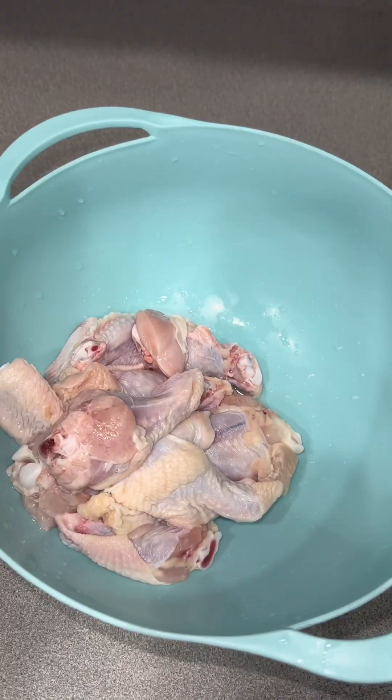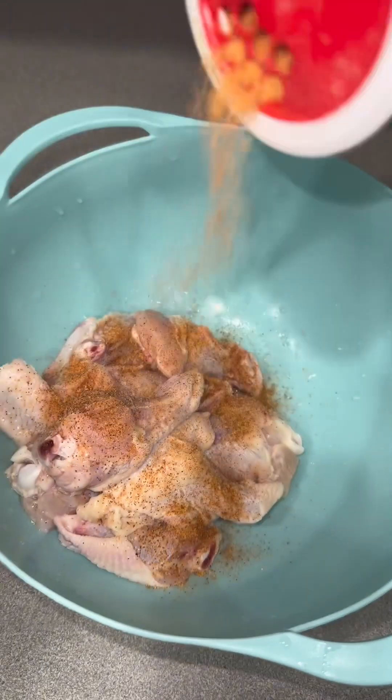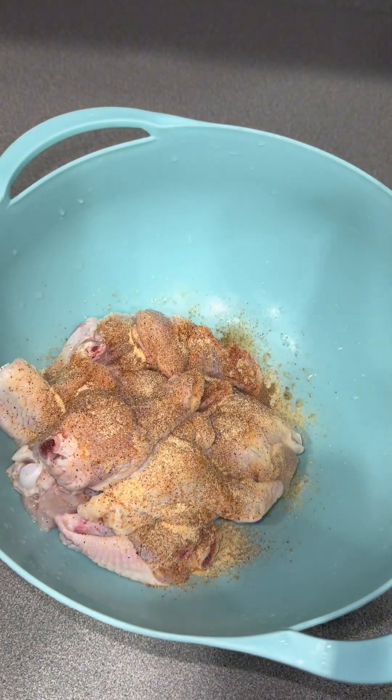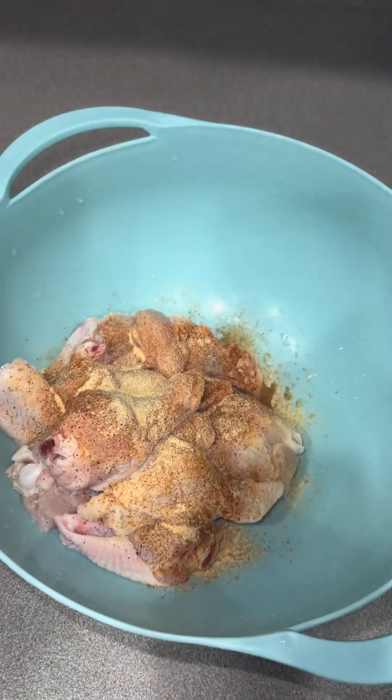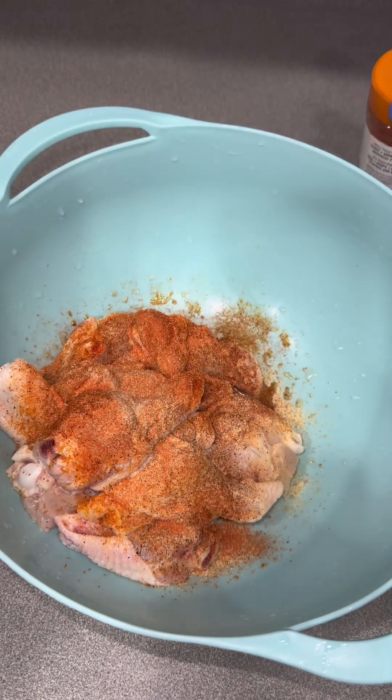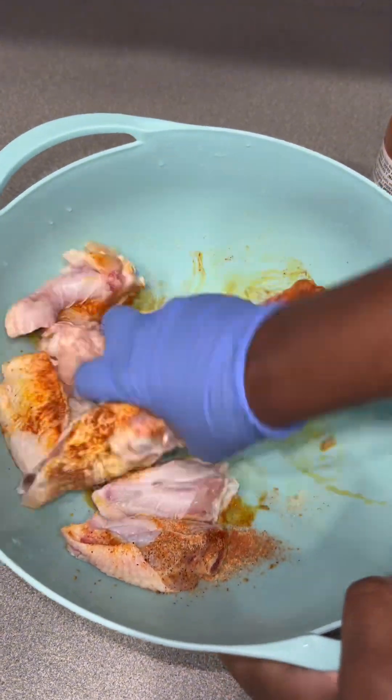If you got a pack of chicken and don't know what to do with it, watch this video. Clean your meat — I didn't show that part because as y'all know I do clean my meat. After you clean your meat, you're gonna go ahead and season it with whatever you like. I use some garlic and onion powder, some sazon, and a little bit of Tony's.